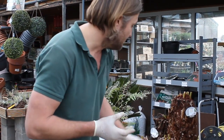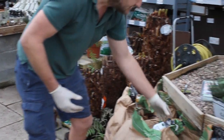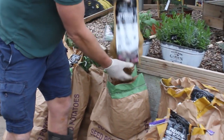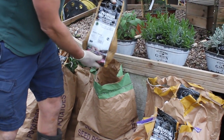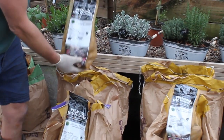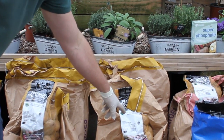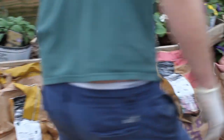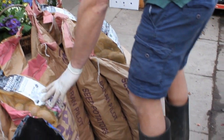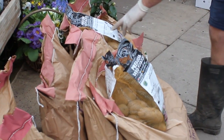For main crop we've got some old favourites: King Edward, Desiree, and Maris Piper — I think everybody knows that one. Your second earlies, the mid-range, include Charlotte, Kestrel, and Maris Piper, a particularly good variety. Then for first earlies — the ones that come ready first — you've got Foremost, Reggie for York, Arran Pilot, which is probably the most versatile potato, and Sharps Express.